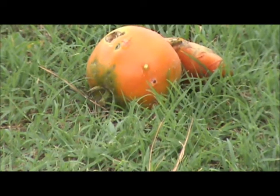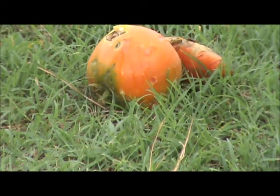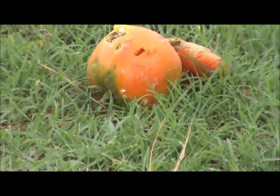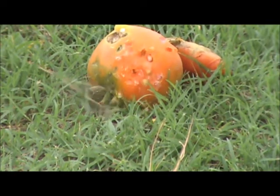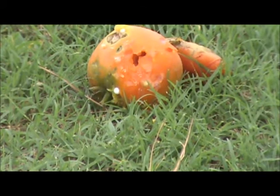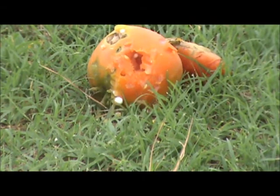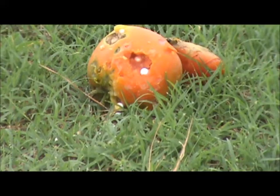Eww! Eww! And that, my friend, was me shooting a tomato.